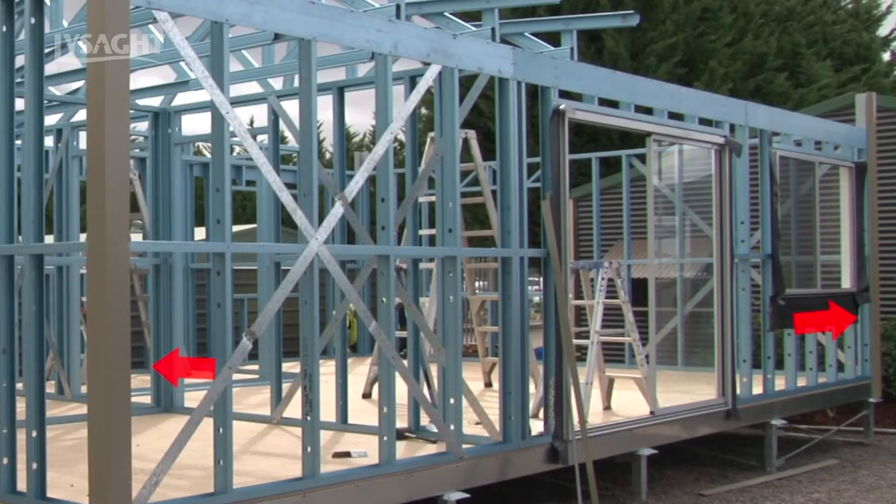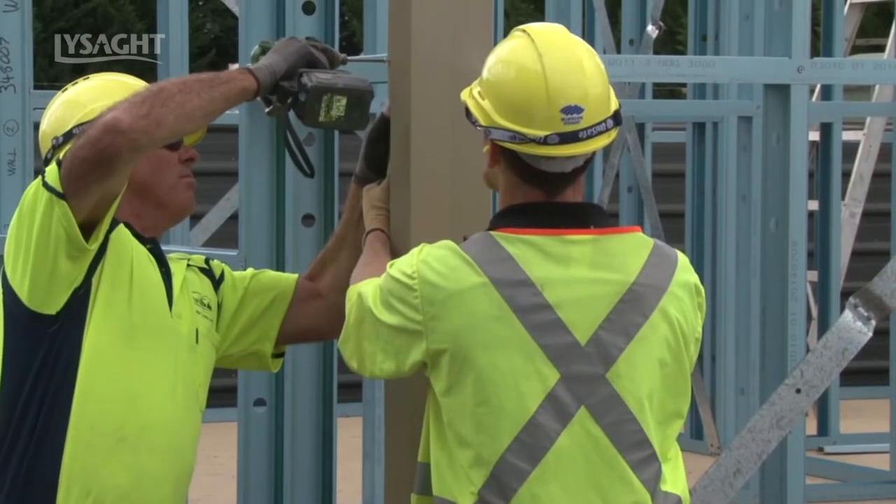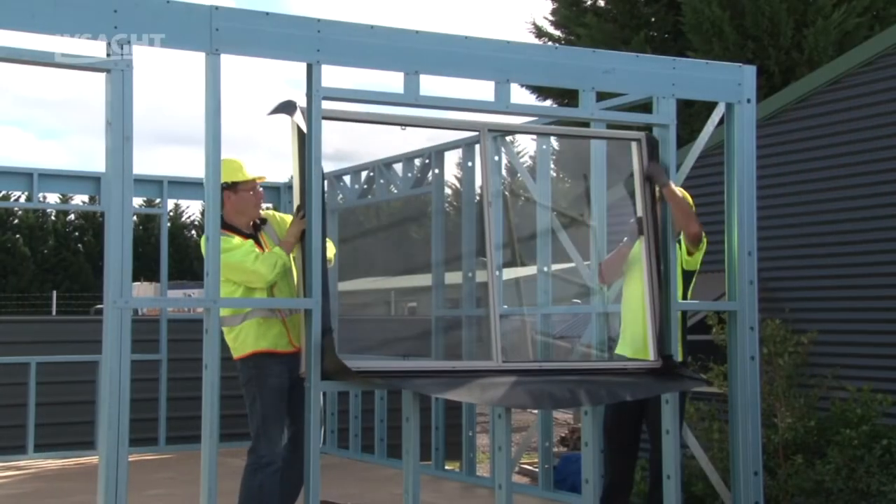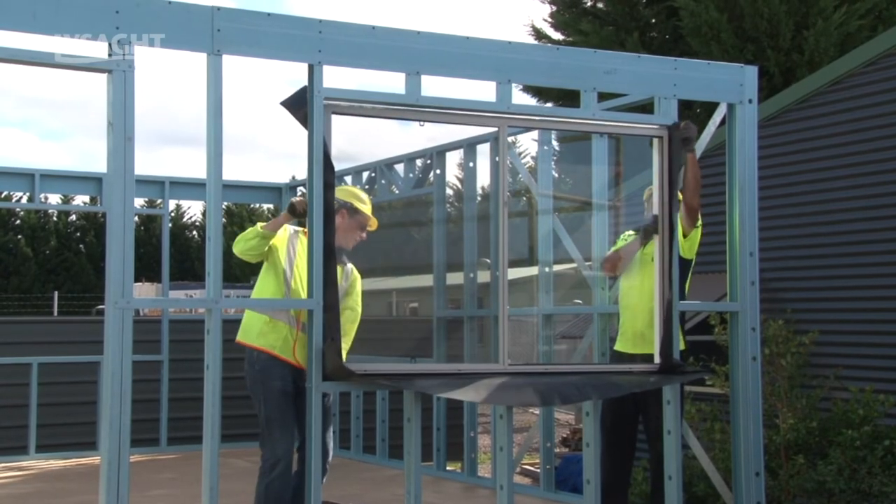Normally, preliminary flashings are installed on corners, around windows and door openings. Unless you are fixing directly to the wall structure, these flashings must be installed before the wall cladding is fixed.